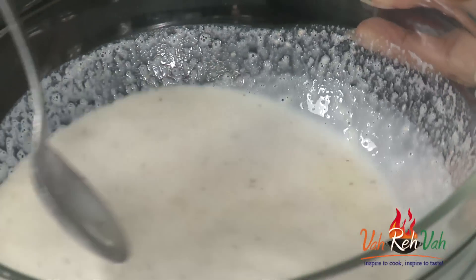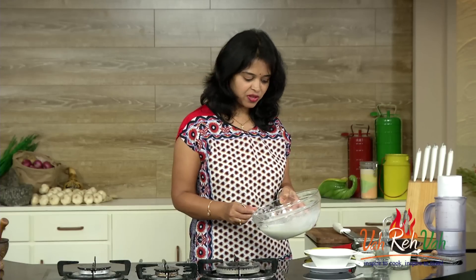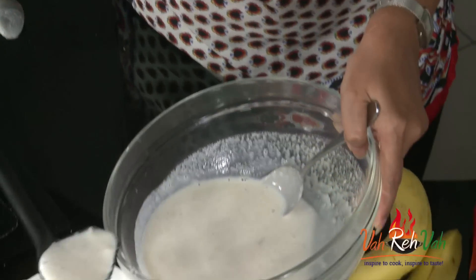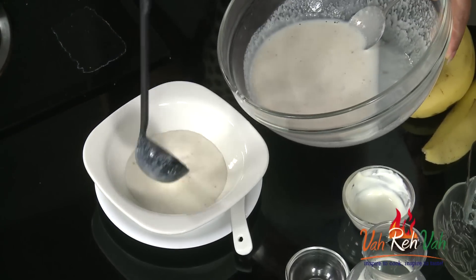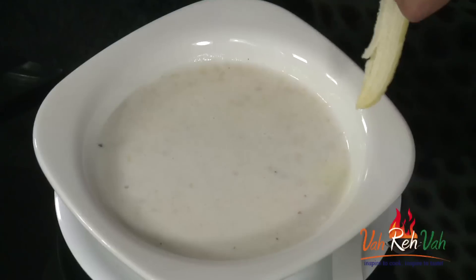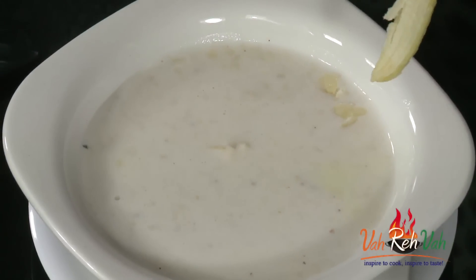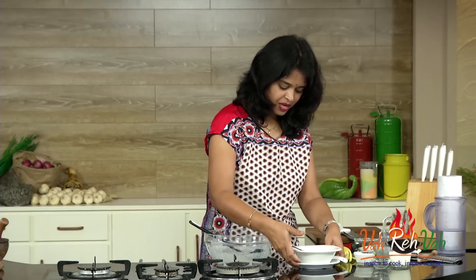No need to add any sugar because banana is already nice and sweet. Now we are going to serve it in your soup bowl. You can add some herbs as well, along with very finely chopped pieces of banana. Here is our nice chilled banana soup, ready!